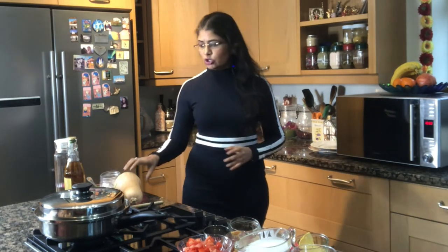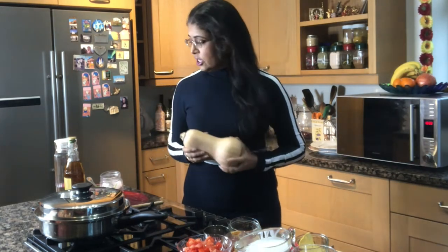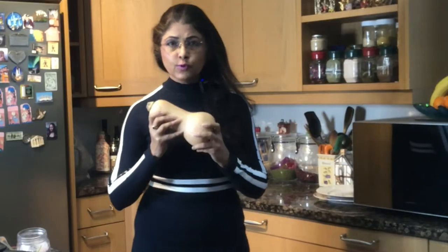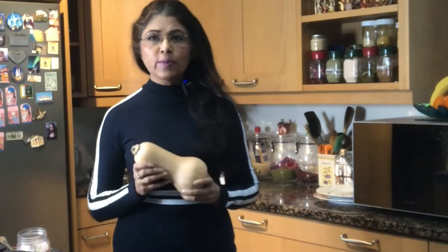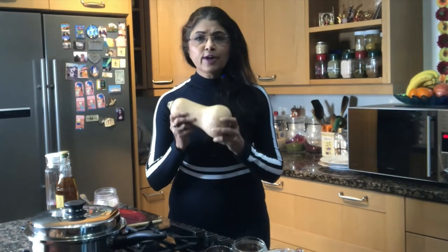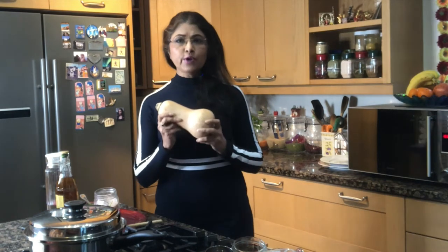Hello and welcome to Sima Lifestyle. Today I am going to show you how to make butternut squash coconut curry. It is with spinach and chickpeas. It is winter comfort food. It is very popular with children because it is going to be a little sweet. It is full of fragrance. It is a one pot dish. So let's start with what we need for it.